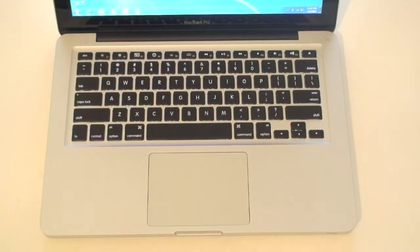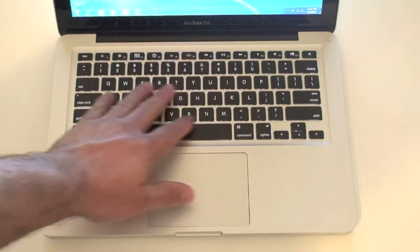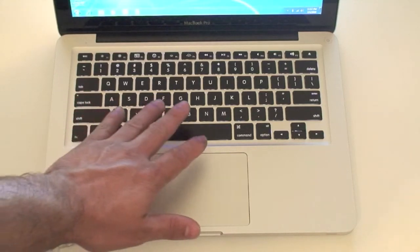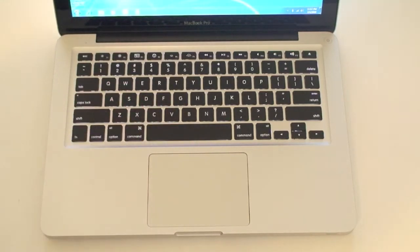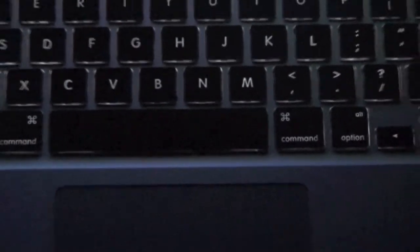When you first open the MacBook Pro and turn it on, you'll find it has a nice backlit chiclet keyboard. It looks really good because when you are in the dark, it makes it great to type. The light on the keys comes from the bottom of them, so you can see it lights up all the keys and basically the whole layout of the keyboard.